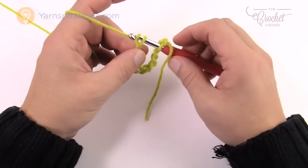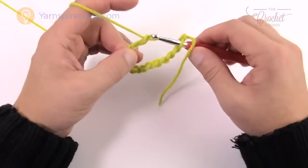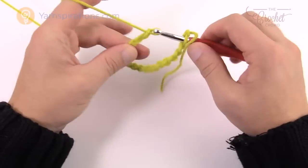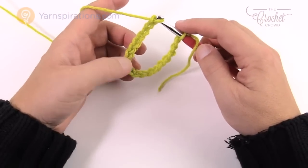Just ignore the loop on the hook and continue. Do another ten — 1, 2, 3, 4, 5, 6, 7, 8, 9, and 10. Keep going all the way to 84 and I'll see you back here in just a moment.